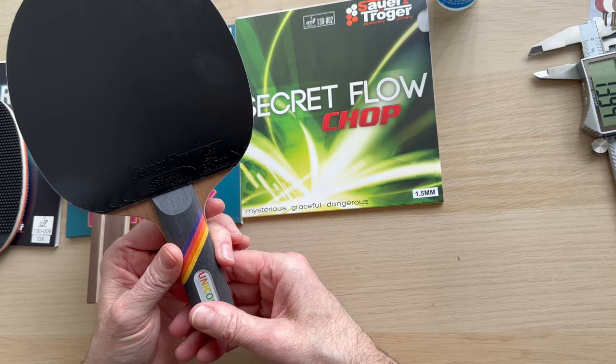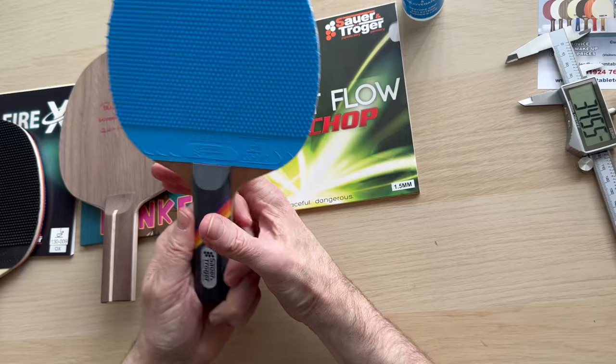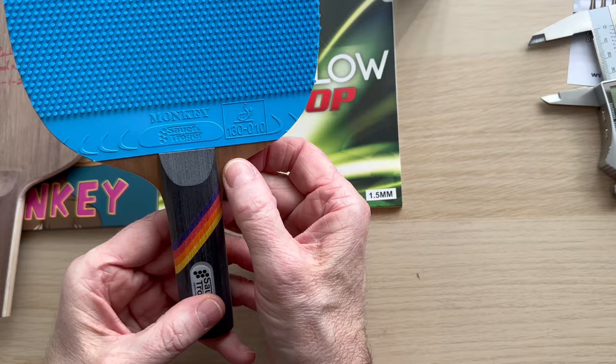Very impressed with the fit and finish of it. The dimensions are 130mm by 23mm on the handle, so it's a decent grip. I really like the fact that the fit and finish is really really good.